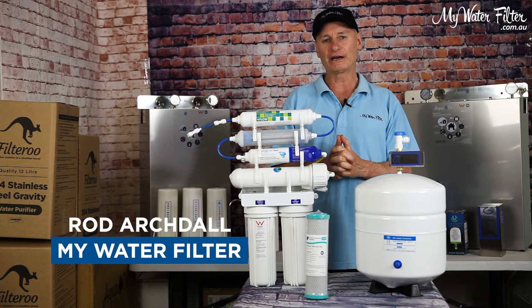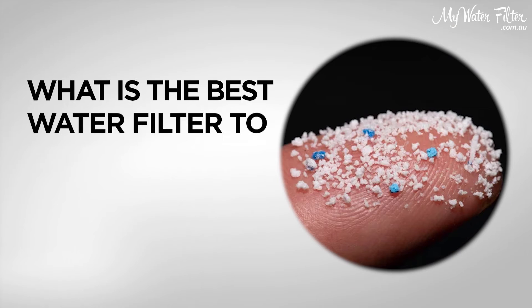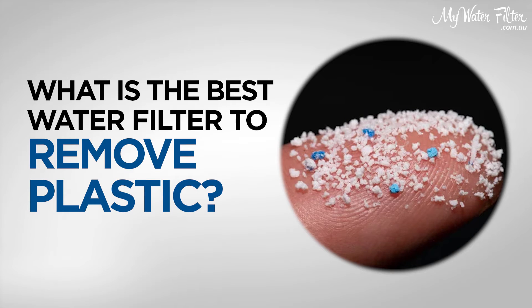G'day folks, Rod from My Water Filter here today, and today I would like to chat to you on what is the best way to remove plastics or microplastics from your water.